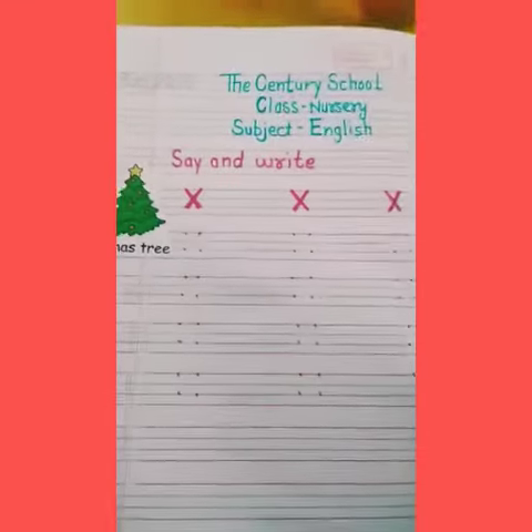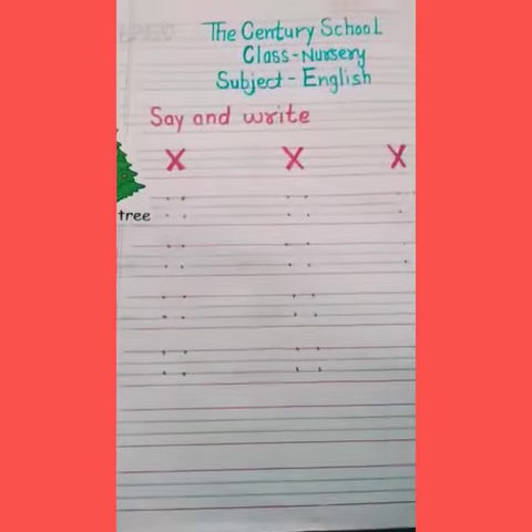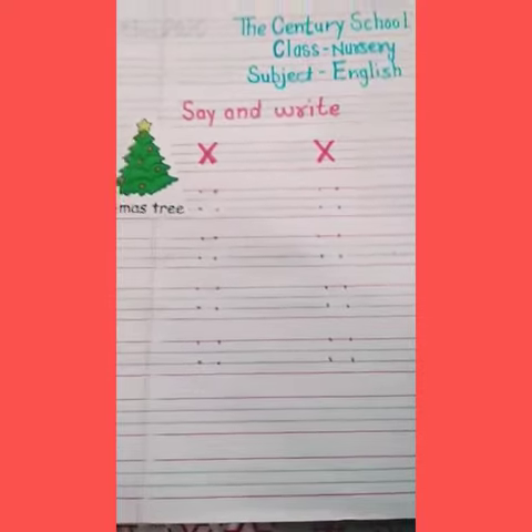Good morning kids. Today our topic is how to make a letter X. So let's start.